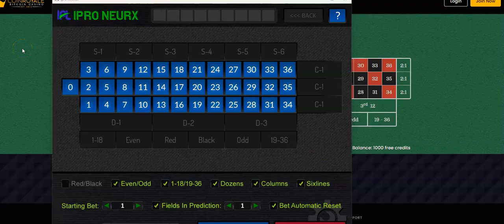Normally when the Nurax is employed and up and running, most of these options are checked on. In this demonstration — and I'm not saying you have to use this — based on customer feedback, we unchecked all of them and left just 1 through 18, 19 through 36, and dozens. That's what we're going to use.